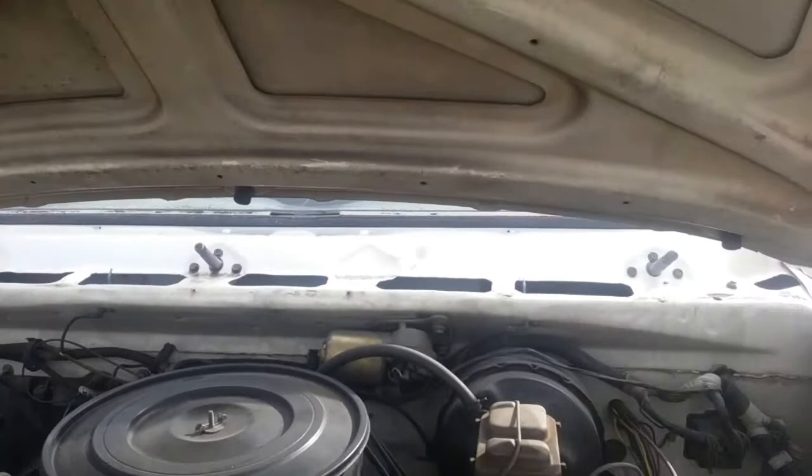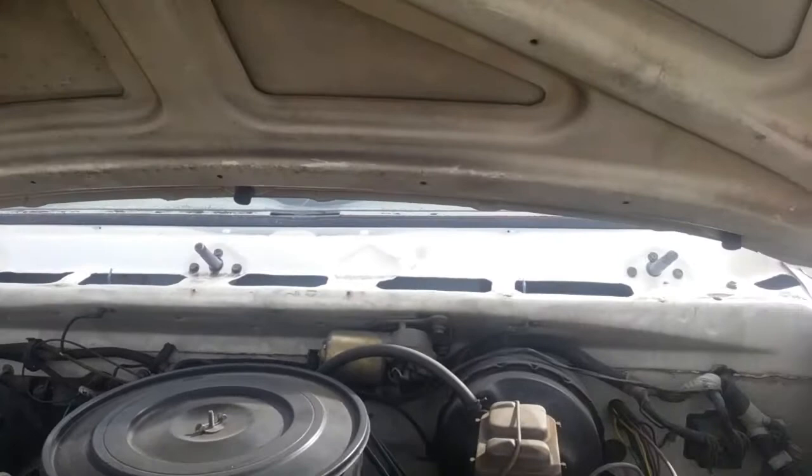I hope this video helps. I know it's not too much in detail — I just got it apart and decided I would put something together. Anyway, have a good day.